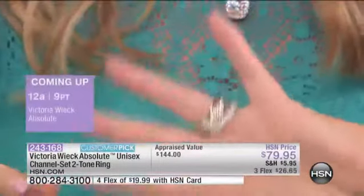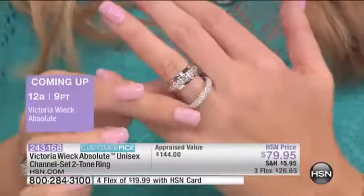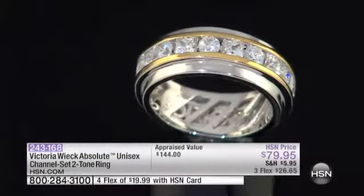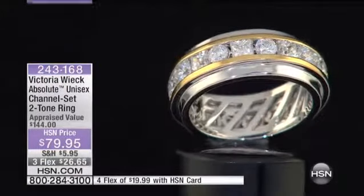This is totally unisex, but for those men that have written to me — and thank you, you guys — I have a very huge following of male viewers. For those of you who have been asking me for it, this is your chance. We don't do a lot of men's jewelry, but whenever I do, they usually do sell out, and this one probably will too. And they become usually customer picks.